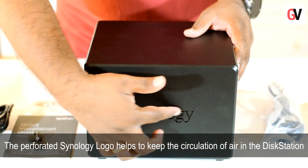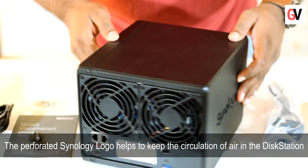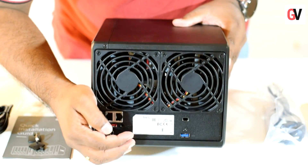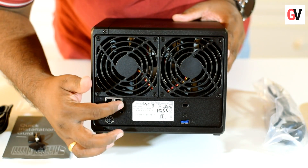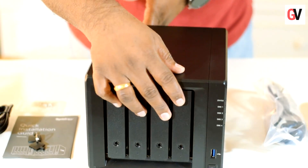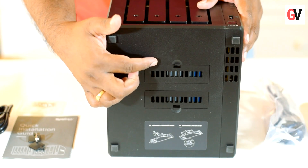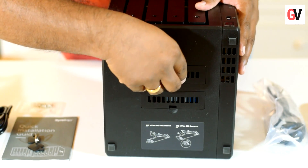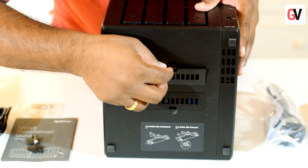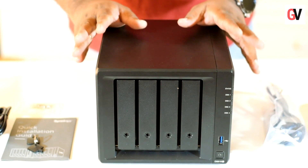On the side you will see the Synology logo, which has vents for cooling the system — the same on the other side as well. At the back of the device there are two fans, the power port, the eSATA port, two LAN ports, a USB port, and a Kensington lock port. On the bottom you will see two M.2 NVMe ports for inserting NVMe drives. You open it up, insert the NVMe into the slot, then close it up — this is used for system caching.